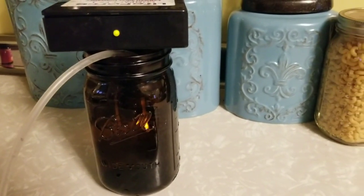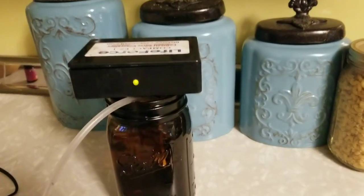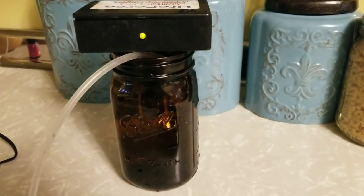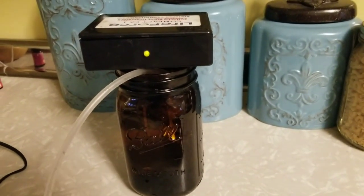I'm making this silver. I hook this up and then it goes for three hours. I do it in a brown jar. I put a lid on it, keep it in the dark.